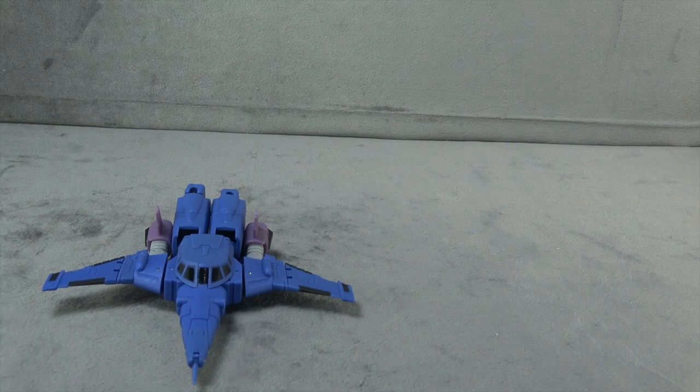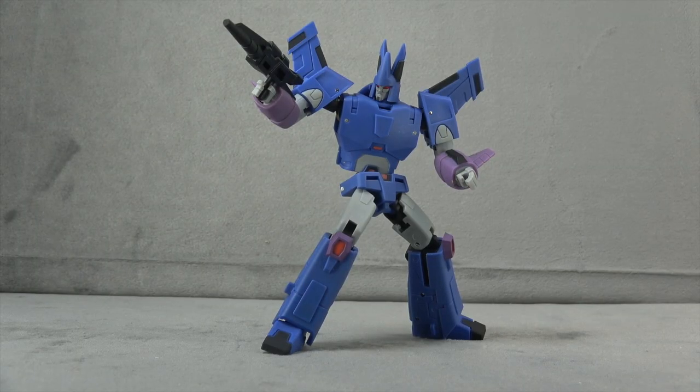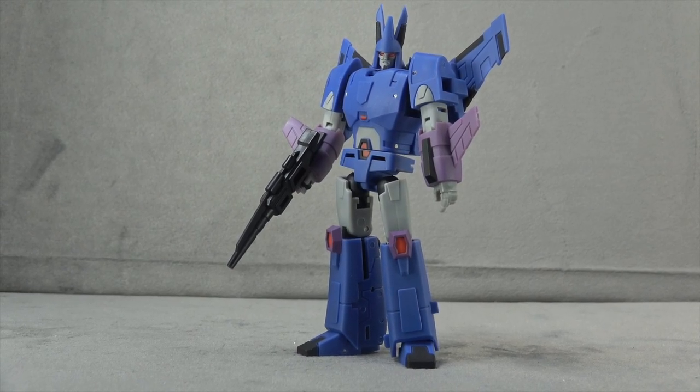Final thoughts: my biggest complaint is that the alt mode just doesn't do it — it's a nice try. My second real complaint is the ankle rockers, which have a very limited range. Even with the limited range though, you're going to be able to pull off a pose with no problem, so the complaints are fairly minimal.